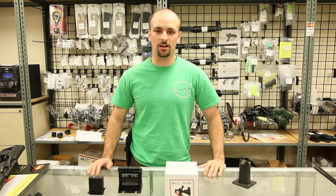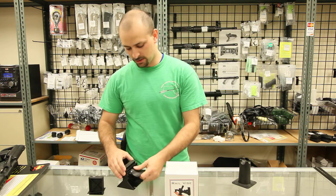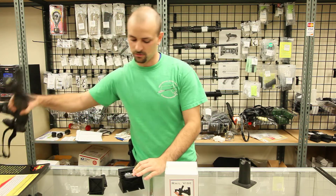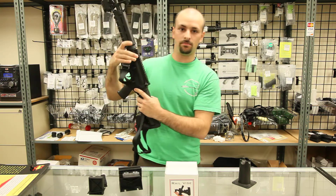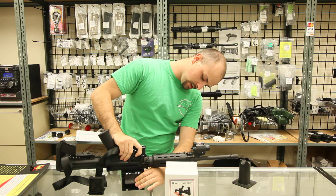Hi, I'm James from ParallaxTactifical.com and I'm here to demonstrate the rail vise. It's a nice simple cam-operated vise that allows you to mount any Picatinny rail right here. You just set it on top and pull down the cam.